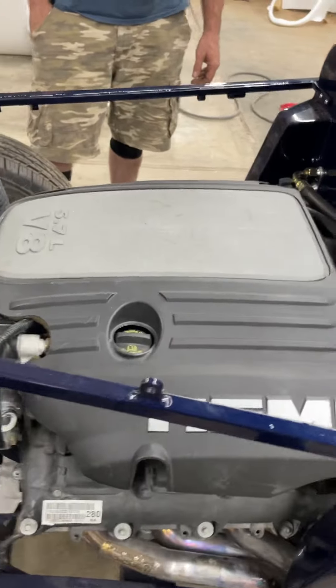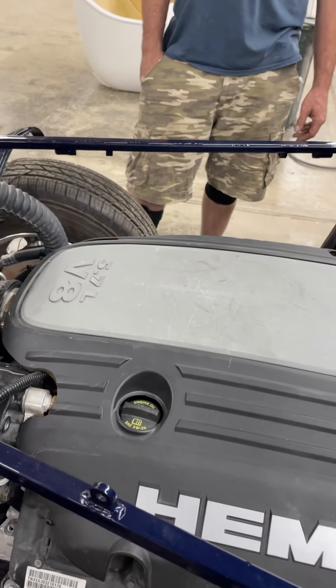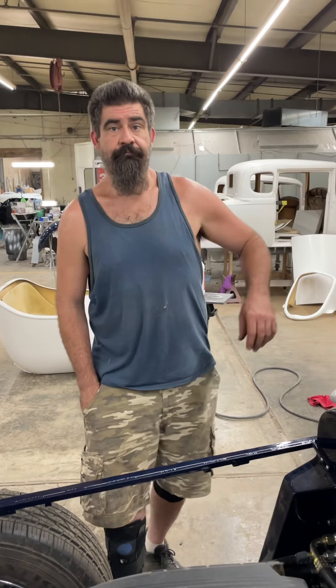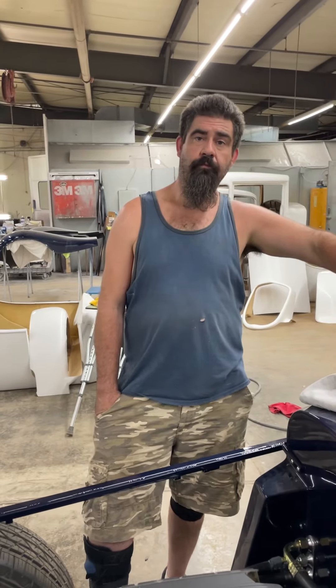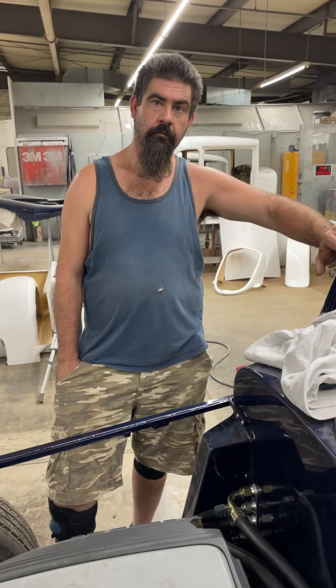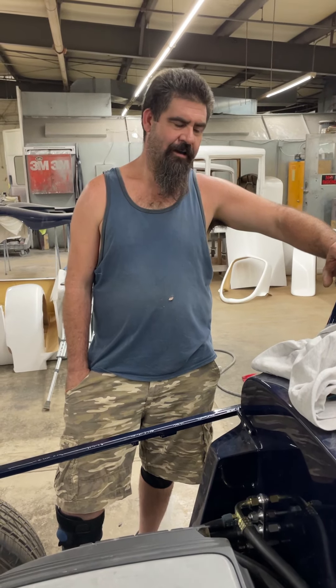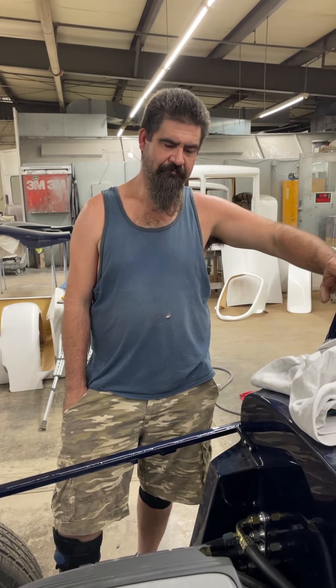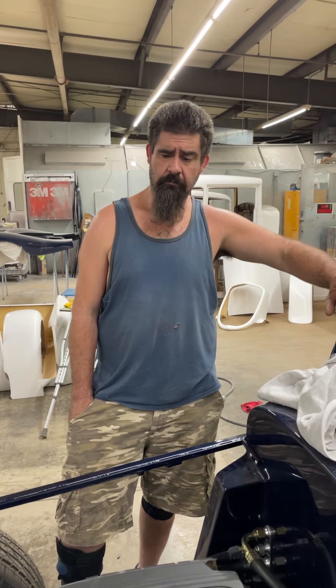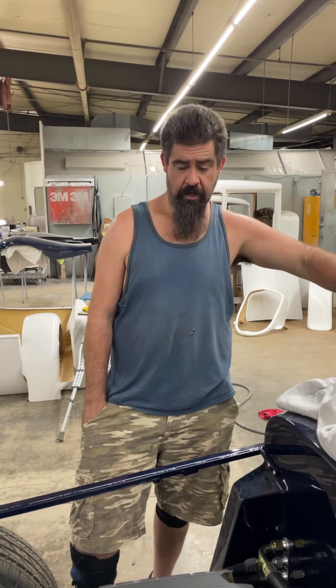This doesn't have just a cable for the throttle — it's fly-by-wire, a throttle position sensor. So you got that figured out. Yep, I wired the whole thing. And then it's not a smart computer — was it semi-smart? It actually didn't go too bad. It was pretty easy to get the wiring for the engine and stuff done.